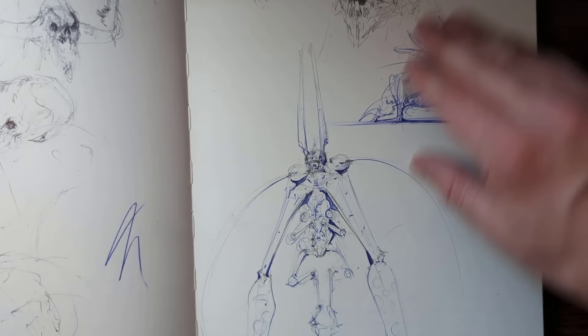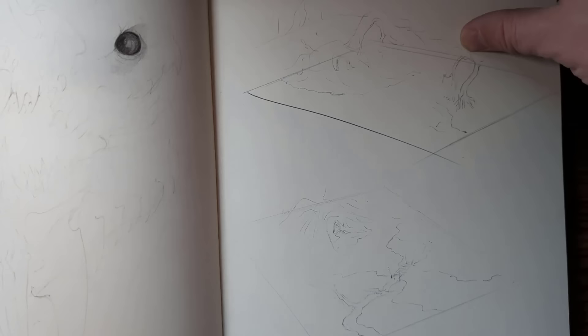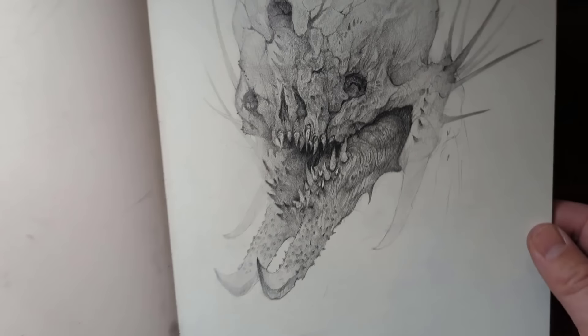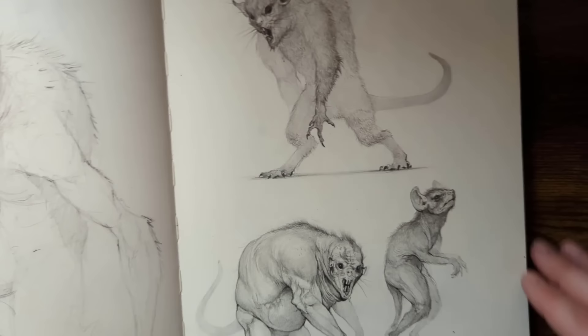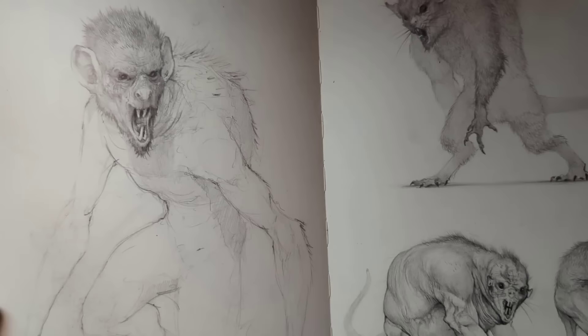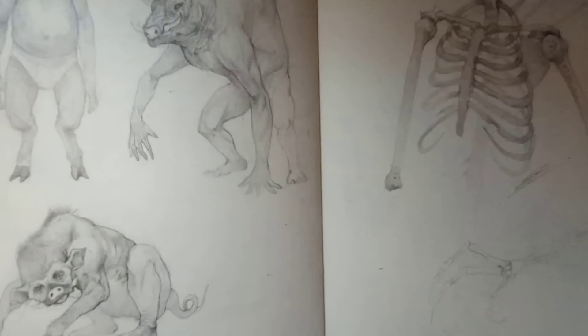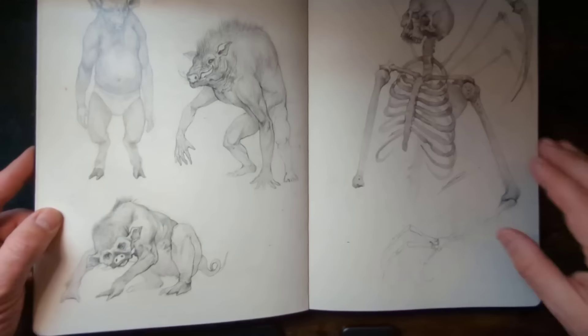More doodles with pen, mixing different techniques. This was for a French film that just came out called The Animal Kingdom — a fun little project to work on. It was basically experimentation with human DNA mixing with animals, kind of like Island of Dr. Moreau. I haven't seen the movie yet, but I heard it's pretty good.